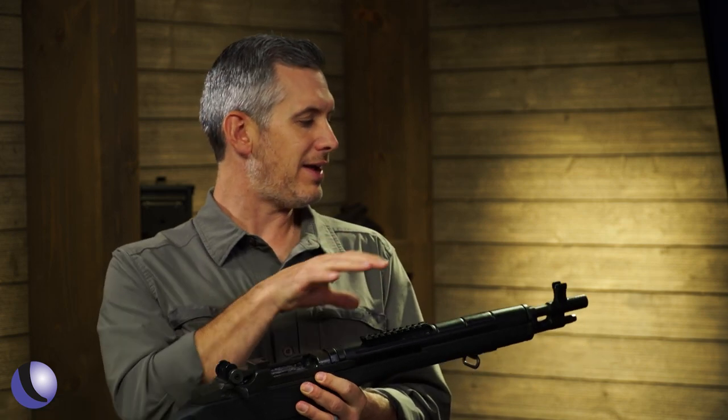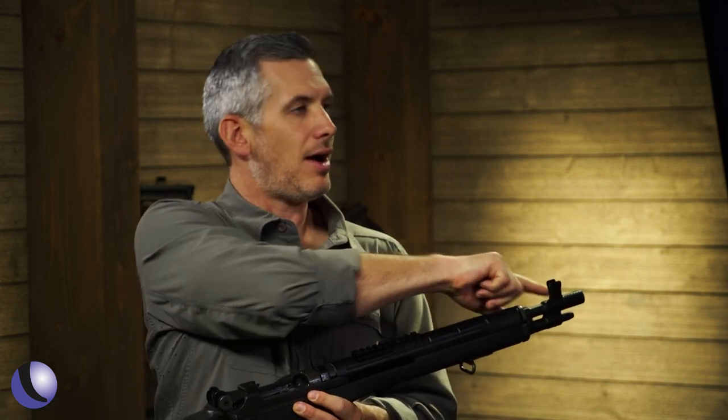A short version .308 — how does it kick? How does the comp work? The compensators are phenomenally effective on these guns. If you compare this to other small, light .308-type firearms, this gun is much softer kicking. It's something about the gas system and the stroke in the mechanism. The gun is very comfortable to shoot.